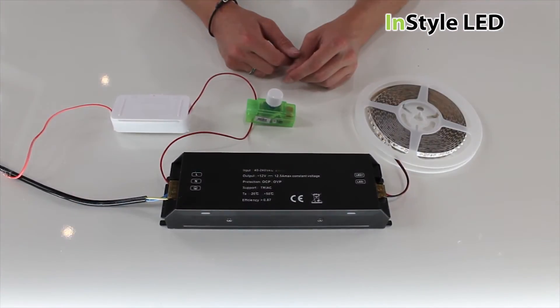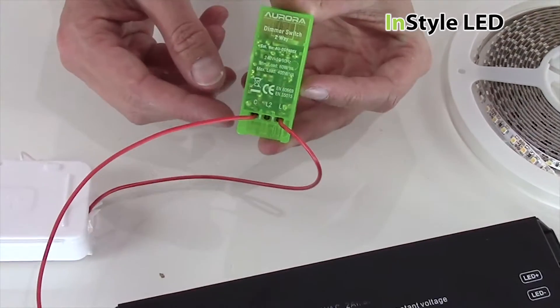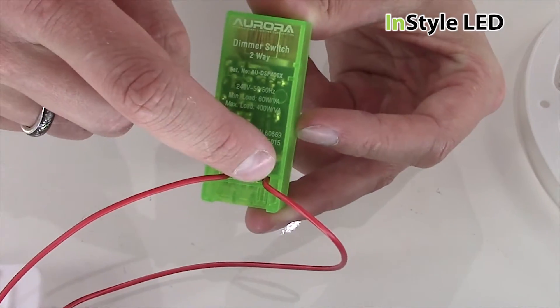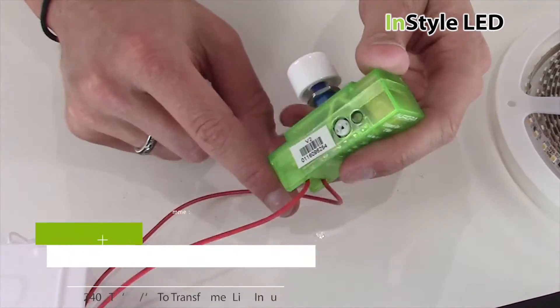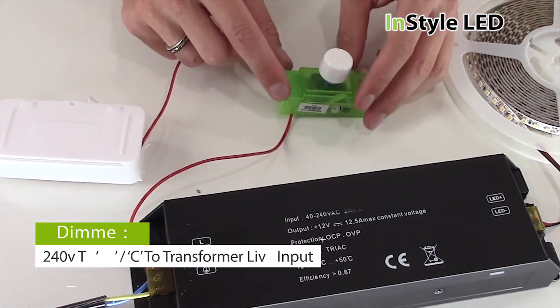Here is a more detailed look at the wiring of the dimmer. The 240V positive goes into the L1, and a cable is wired out of the C into the positive input on the transformer.